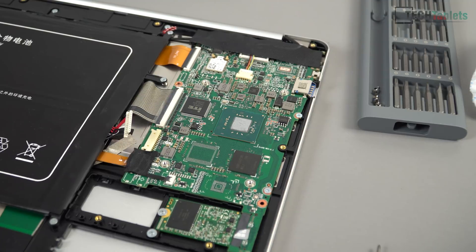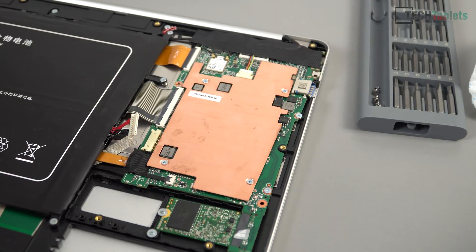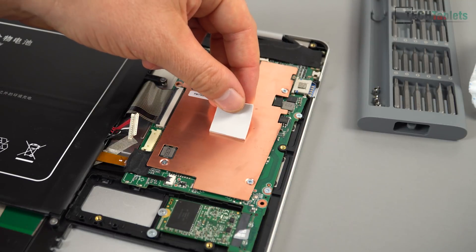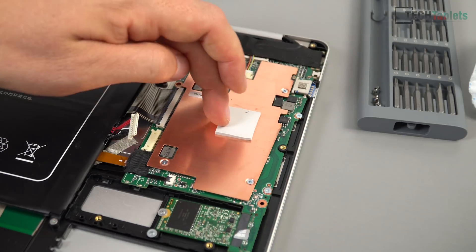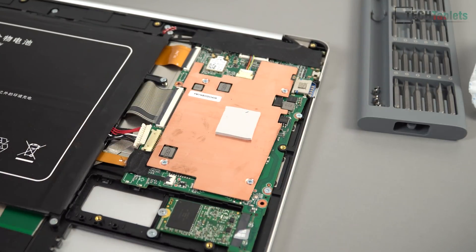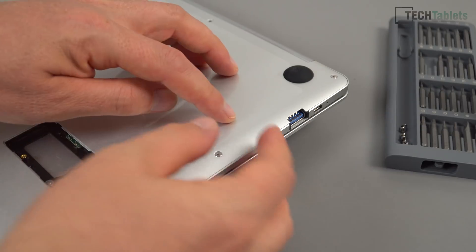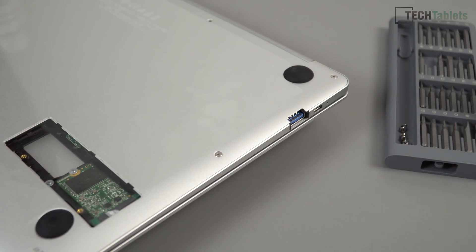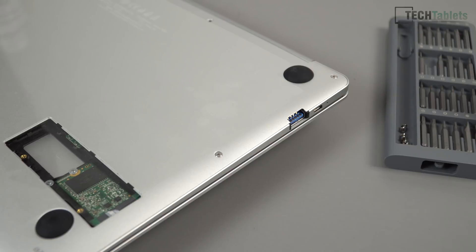It didn't spread as well as I hoped — the NT-H1 paste is a little thicker than what I normally use. For the thermal pad placement, I'm going with a 2mm thick one, which might be too thick — might need 1mm. I'll place it over the chipset die to transfer heat to the back of the case. Don't forget to plug the battery back in before closing. It closed down perfectly with just a little pressure — not bulging, nothing strange.